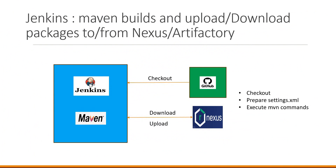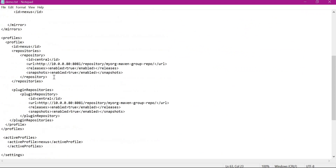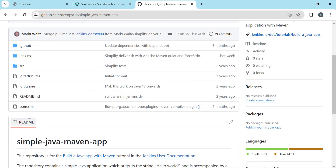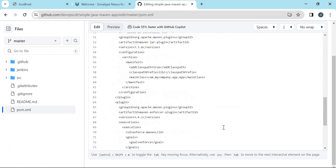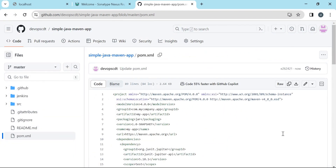In addition to the settings.xml we also need to add the distribution management section inside the pom.xml of the application. This will ensure whatever artifacts we produce are stored in the Nexus or Artifactory repository. In the case of Nexus, artifacts will be stored in the Maven hosted repository, and we have stored the credentials corresponding to this ID inside our settings.xml. Let us save this inside our pom.xml — I am directly editing it in the UI. Now the changes are done in the pom.xml as well.